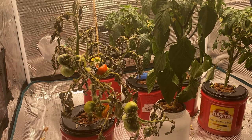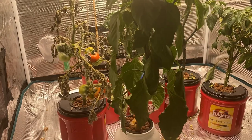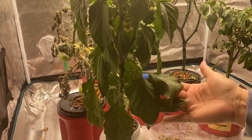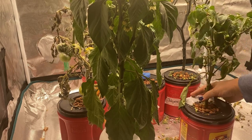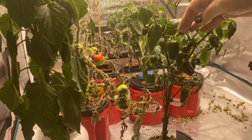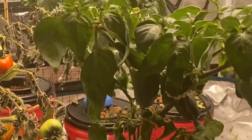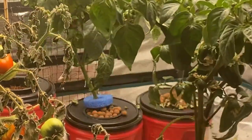I also have four different pepper plants growing here in my tent. I've kind of been struggling with these peppers as well — they were really healthy, but I'm having trouble keeping them from looking so droopy and losing their leaves and flowers. The candy cane pepper does have a lot of fruit coming now, but as you can see if I shake it, it's losing a lot of its leaves and buds and I'm not sure what I'm doing wrong.